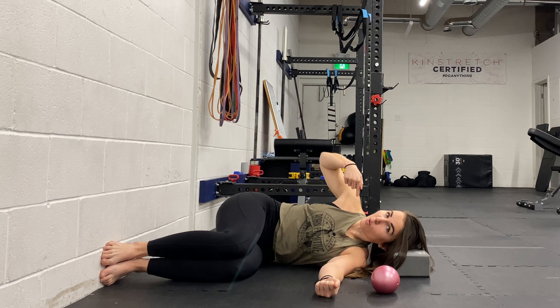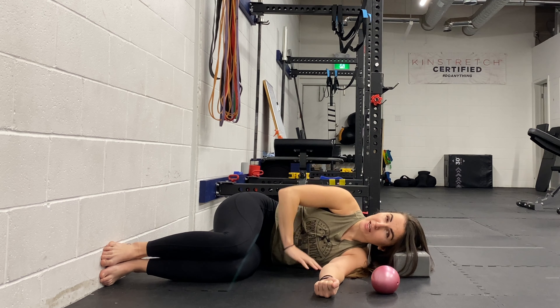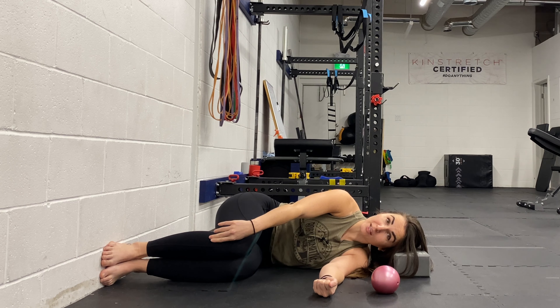You don't want your shoulders to be in front of or behind your hips — you want to be stacked. You don't want one shoulder rolled back or forward. Try to set yourself up so your shoulders are stacked in line with your hips, and then we've got 90 degrees all the way down to our feet.